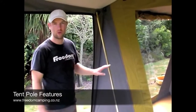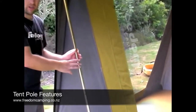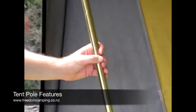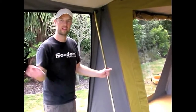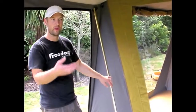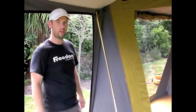The poles on our canvas tents are all gold pacifat coated, which gives a gold shiny coating on the outside. The reason we do this is because it's a lot more rust resistant and corrosion resistant, which is really important if you're camping beside the beach where there's a lot of salt in the air. It also makes them stronger, so we can use a lighter weight pole with the same amount of strength, saving weight on your whole tent.